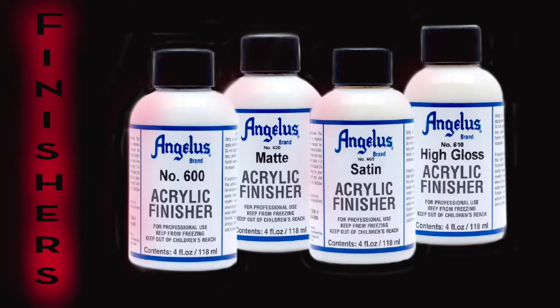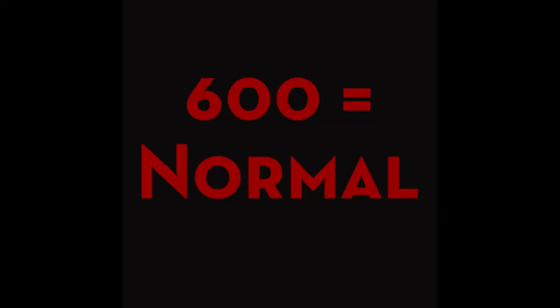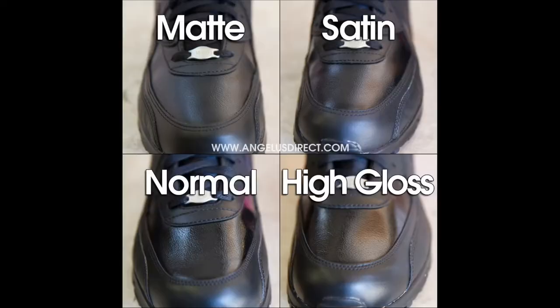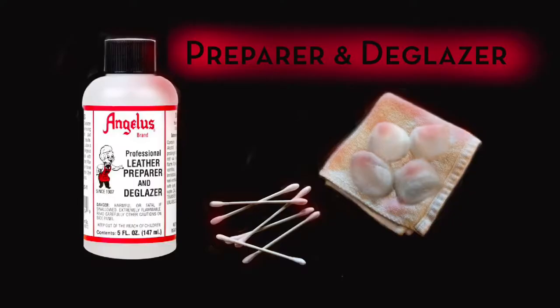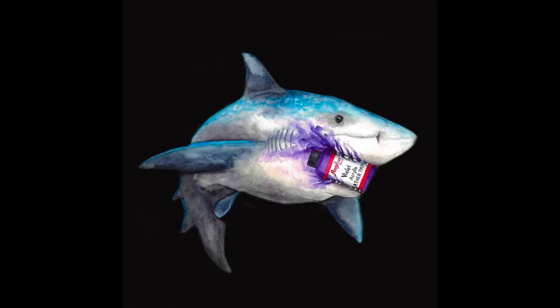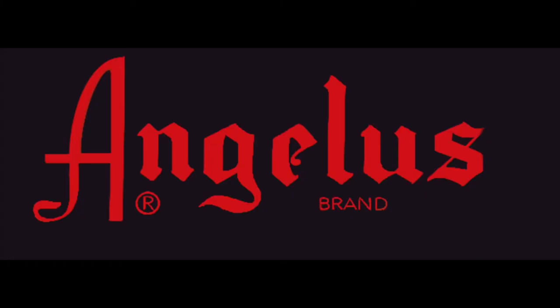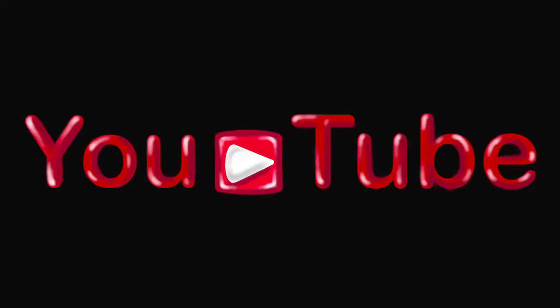To add a finish to your project and give added protection, there are four clear coat finishers: matte, satin, high gloss, and what they call normal, which is the same finish the paints dry to. These can be applied with a brush or airbrush straight out of the bottle. Just a note: if you prepare your surface properly, the acrylic will be crack and scuff resistant and, like all acrylics, waterproof straight out of the bottle. I've included links in the description below to the Angelus website and their YouTube channel for more information on the products, tips, techniques, and frequently asked questions.